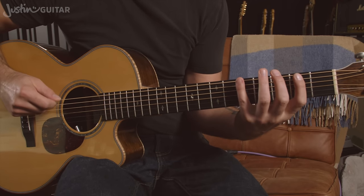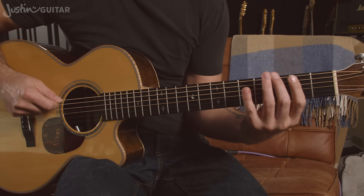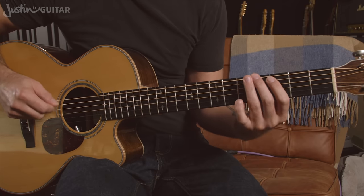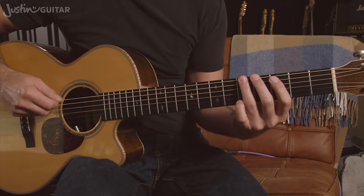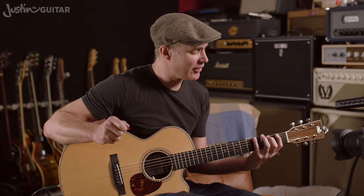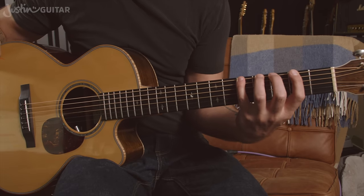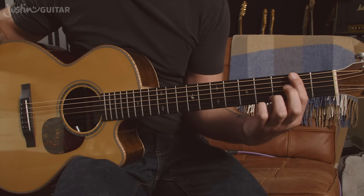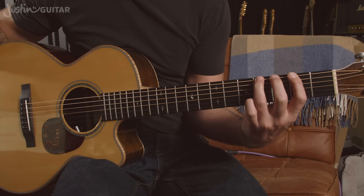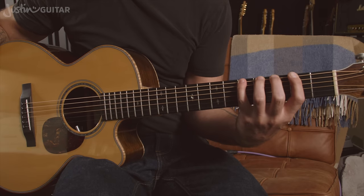Now, if I was playing it for real, I might use different fingers — I'd probably be more likely to just use fingers 1, 2, and 3, because they're a lot stronger. But as a beginner, we haven't got into using our little finger yet, so I want you to have a go at using the fingers one per fret. First finger plays all the notes in the second fret, second finger plays all the notes in the third fret, third finger plays all the notes in the fourth fret, and little finger plays all the notes in the fifth fret.